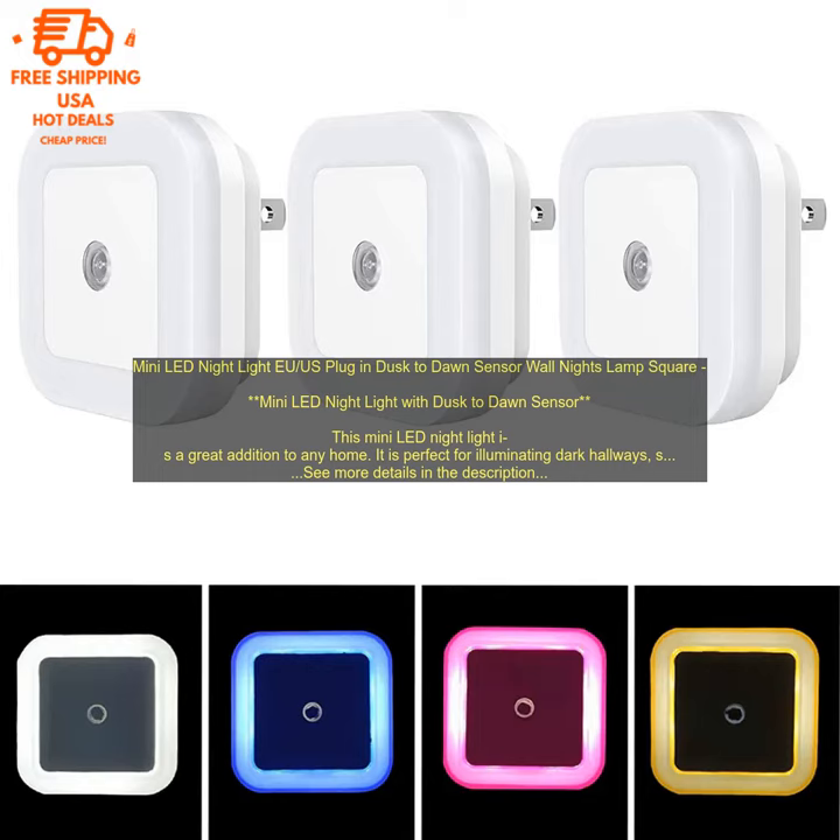The mini LED night light with Dusk-to-Dawn Sensor is a great choice for anyone looking for a stylish and functional night light. It is easy to use and install, and it provides just the right amount of light without being too bright.